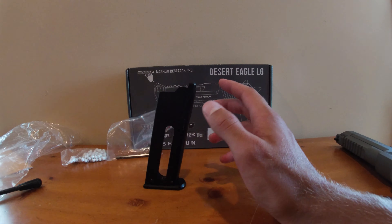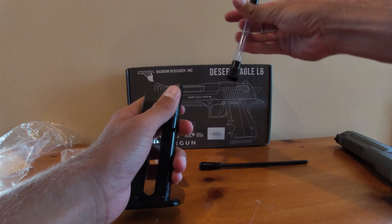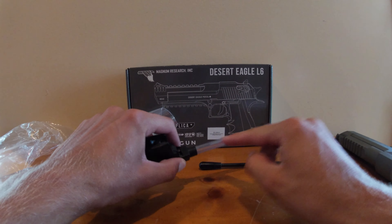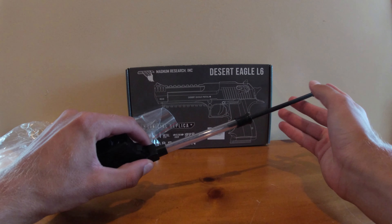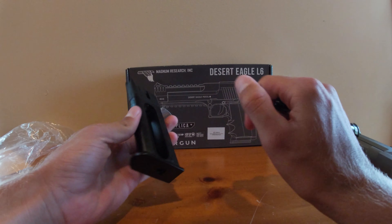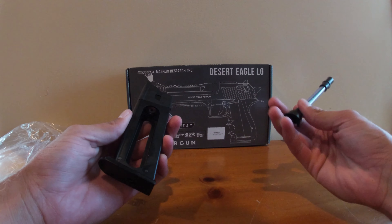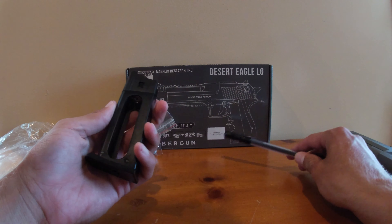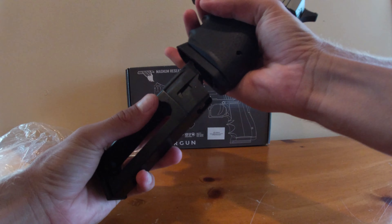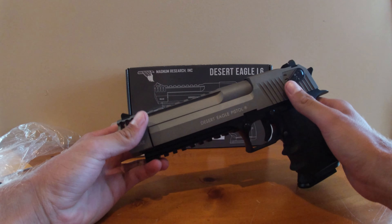To use your loader, what you actually do is put it on the top like this, put BBs down in this part, and then just use this to ramrod them right down. You can use a speed loader to load these but it's an absolute pain — I actually recommend this tool, although it's easy to lose, so be careful of that.